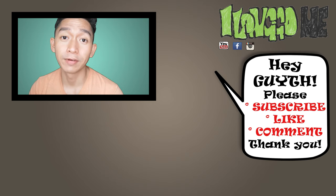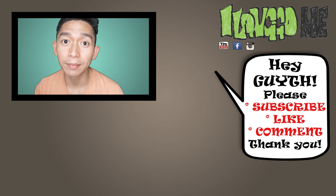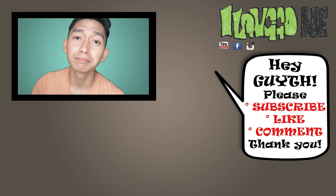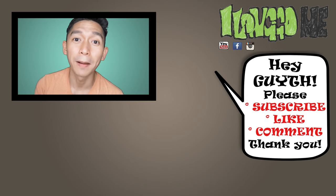So that's it for this video. Thank you very much for watching. Please don't forget to subscribe, comment down below, and like this video. Thank you again guys, and see you on the next one. Bye!